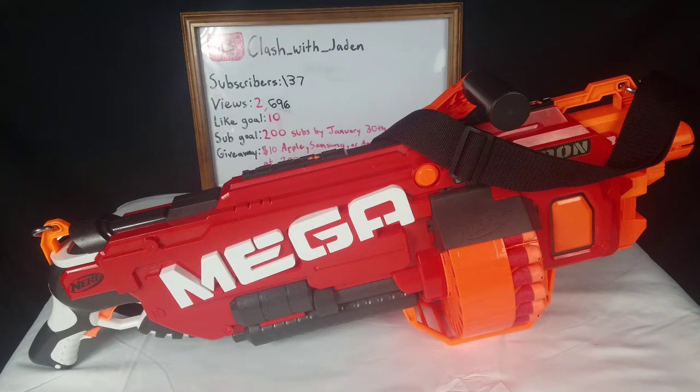Hey yo! What's going on guys? ClusterJaden back with another video, and in today's video we're going to be reviewing the Nerf Mega Mastodon.